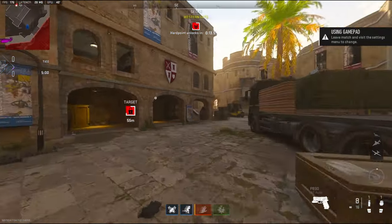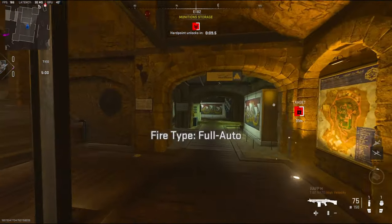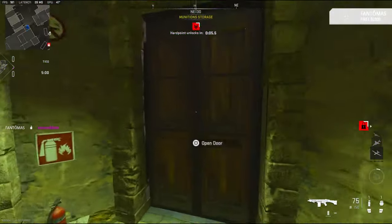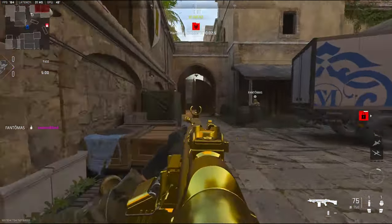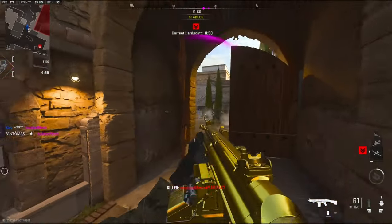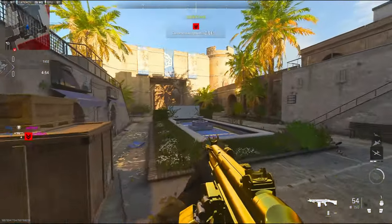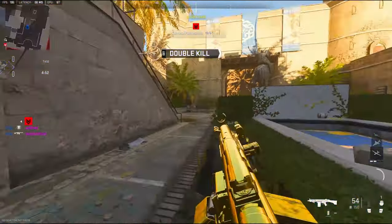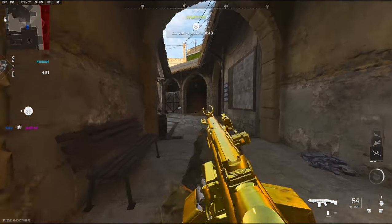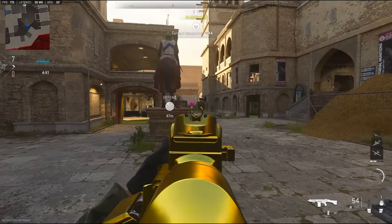Alright, we're going to be using a subscriber's Wraith class setup. So far I actually really like it — the mobility is kind of nice. There's only three people on their team, so it would be a slow game.